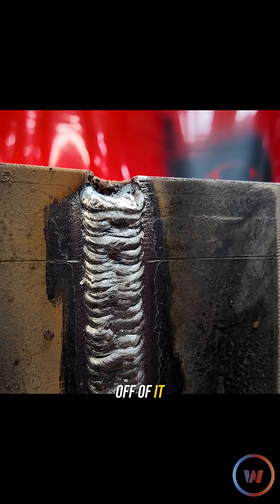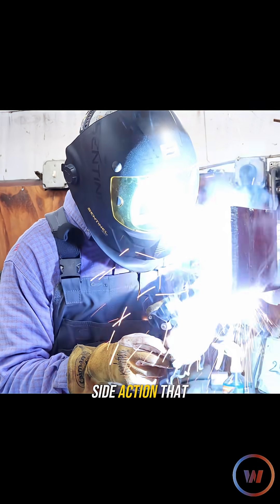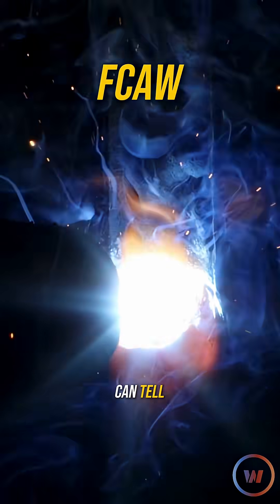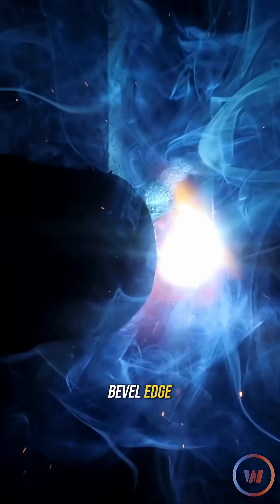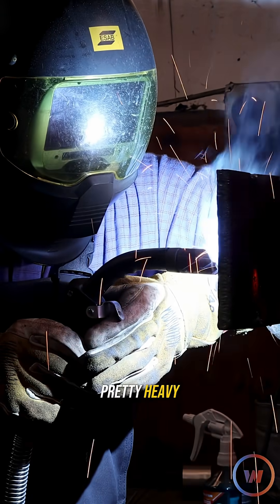Even when you buff the ugly off of it, it's still not my thing. That little bit of side-to-side action and hitting that edge is the only pause we really need. I don't know if you guys can tell but I'm just casually bouncing side to side. I'm keeping my wire inside the bevel edge. I know behind this big puddle I'm carrying, it's stacking up pretty heavy.